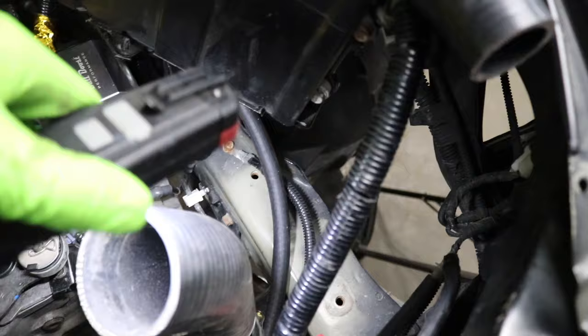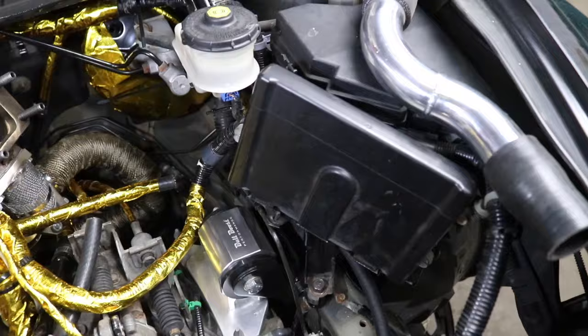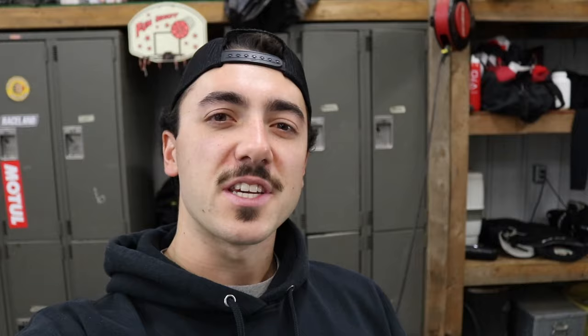I ran it back behind the brake master cylinder and it comes down under the ECU — both of those hoses come out right here. Then we're going to run them up to our throttle body connections right there. Now the other hose we got to run is our brake booster hose, which connects right to the vacuum booster on our brake master cylinder. This one is super, super important. I have seen some comments from you guys telling me: Daniel, make sure you cut the check valve out of the stock line because the vacuum booster does not have a check valve in it from factory.